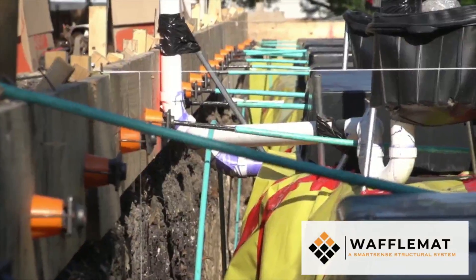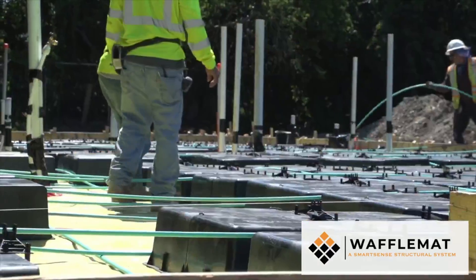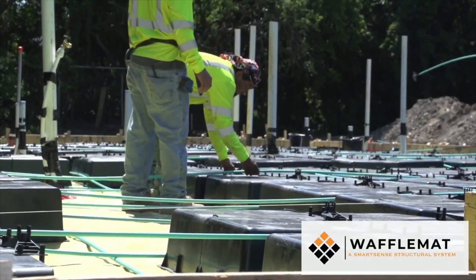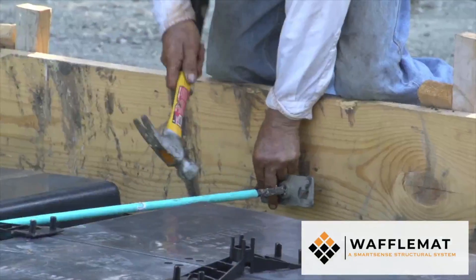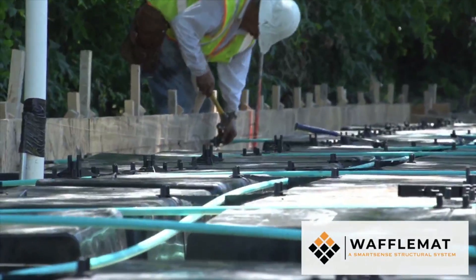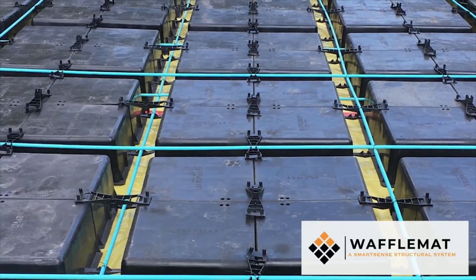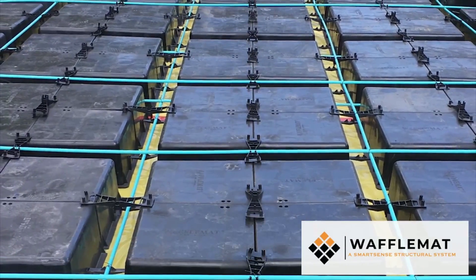Third, post-tension cables are then placed in the channels created in between groups of waffle boxes, as opposed to alternative slabs. The clips used to connect waffle boxes also serve as supports for the reinforcing steel, meaning each cable is placed perfectly to the engineer's specifications.